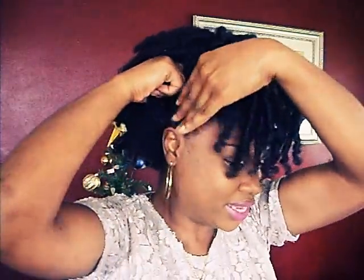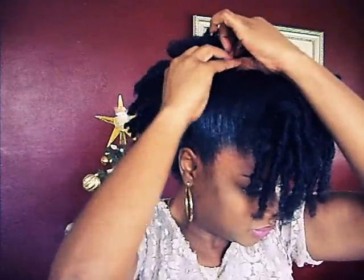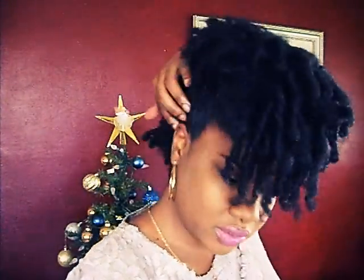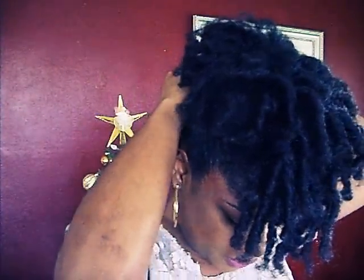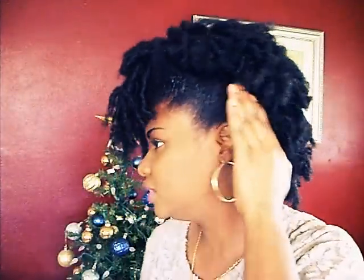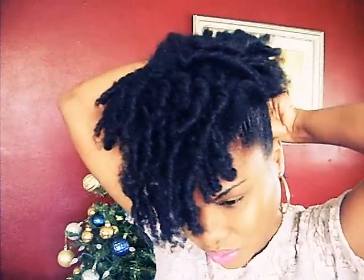And I'm going to do the same thing to the other side, pretty much just securing the sides going all the way to the back. And as you can see, it's turning out to be like a mohawk, which is my go-to up-do on old curly hair. I just love the look of a mohawk on an old curly hairstyle.